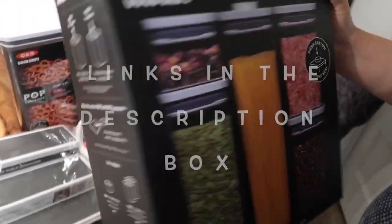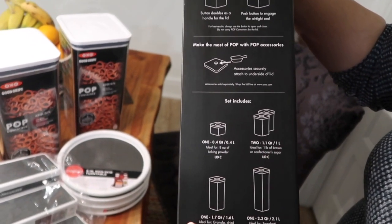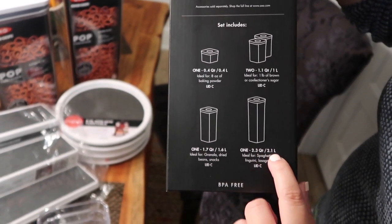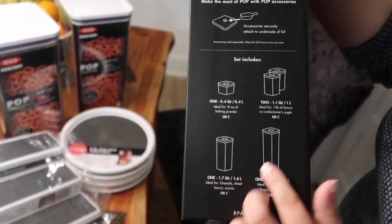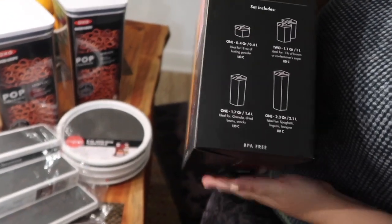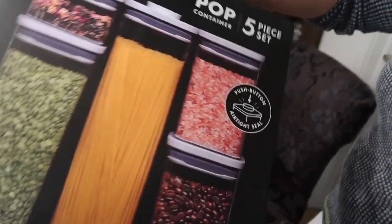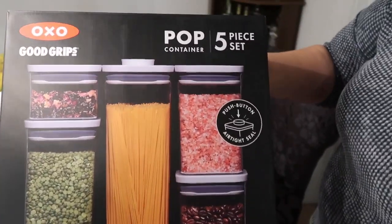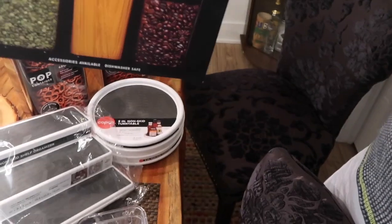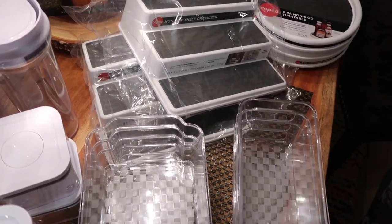I bought all of that on Amazon. So in the five-piece set, this is what you get: one of the 0.4 liter, two of the 1 liter, one of the 1.6, and one of the 2.1 liter. Those are pretty good sizes for the ingredients we have. We're only the two of us, we don't have kids yet, so that's perfect for a couple. I got two boxes of these because they're on special. I will put the Amazon link down below — it's a pretty good deal.